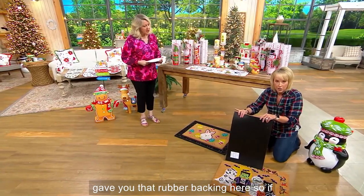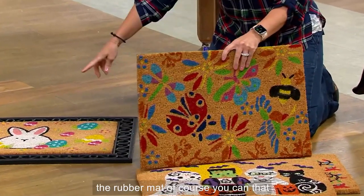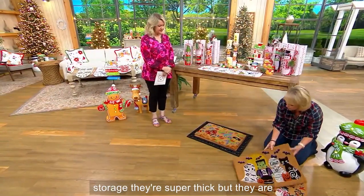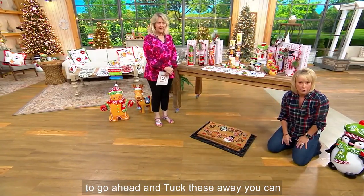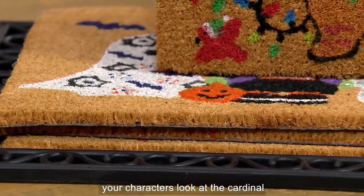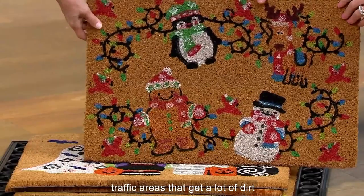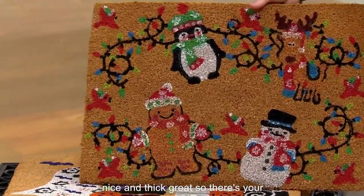This is the whole set, the whole year of it, for less than sixty dollars. I also included the rubber backing, so if you wanted to use the rugs somewhere else without the mat you can. For storage, they're super thick but not bulky, so you can tuck them away easily. Season after season — look at the cardinal, look at the light bulbs — this is welcoming you into your home.